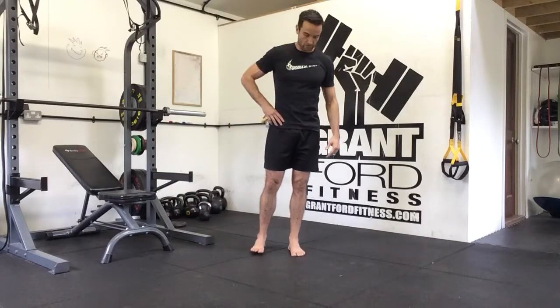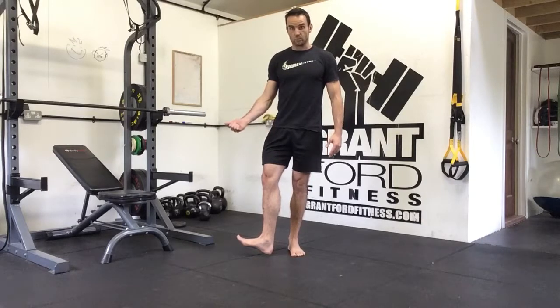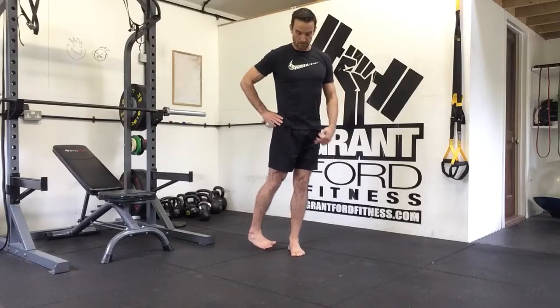For our standing internal and external rotation of the hip drill, we're going to start on one foot and all we're going to do is rotate through the thigh — turning our leg out so the toe is pointing outwards, and then turning in so the toe is pointing back towards our other foot.